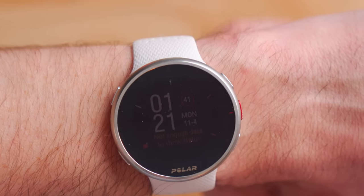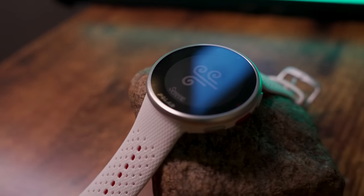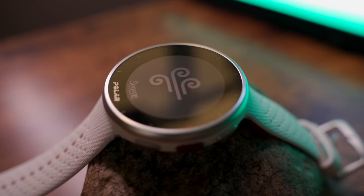This is what the Pacer Pro looks like on my 165 millimeter circumference wrist. In terms of build quality, the Pacer and Pacer Pro come in with a waterproof rating up to 50 meters, so that's fine for pool swimming, open water swimming, anything like that — just no deep water diving.